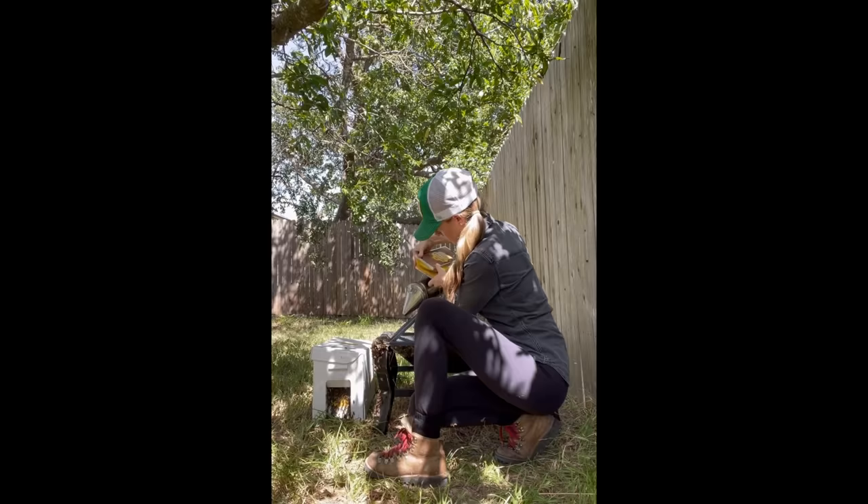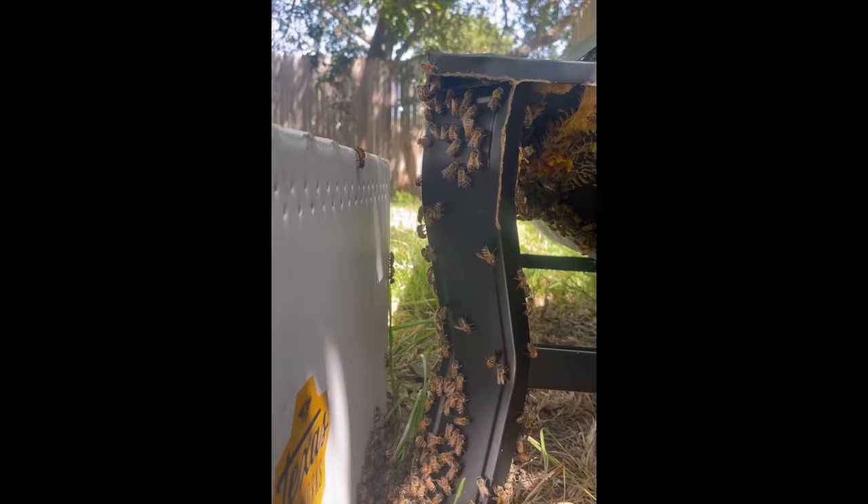Then I gave the bees that were still on the leg of the fire pit some more smoke to encourage them to move off of the fire pit and into the new hive with their queen and their colony.